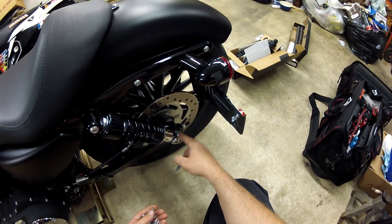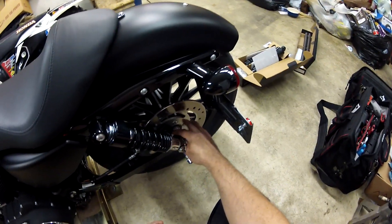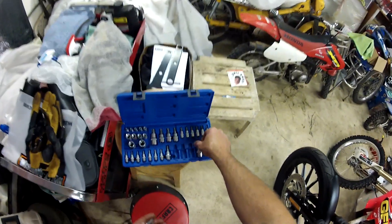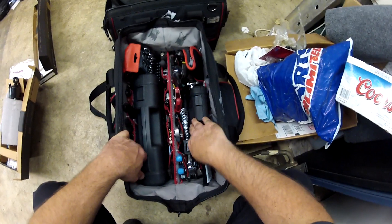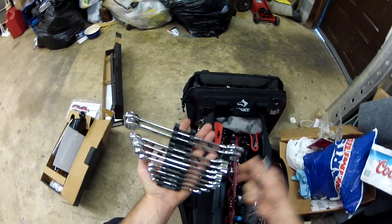For those of you that haven't done rear shocks on these things before, there's a 19 millimeter or three-quarters of an inch nut on the back. A lot of times I find this is pretty tight to loosen the 19 millimeter first. These things can be really tight — this one's Loctited, so it's pretty snug too. A three-fourths or 19 millimeter — they're literally the same.